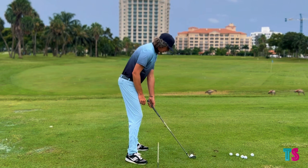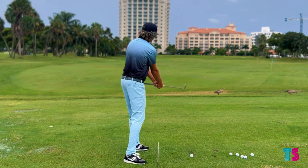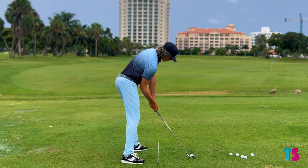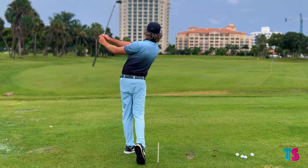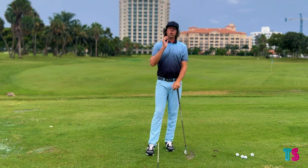Let's do that again. Setup, pressure forward, turn 45, extend — chest is now going higher than my pelvis, club head is higher than the grip — and bring side bend in to where the golf ball is. Now turn this back, feel this at impact, turn this back, feel impact. That is more of what my feel is to create what I'm actually trying to feel down here at impact.